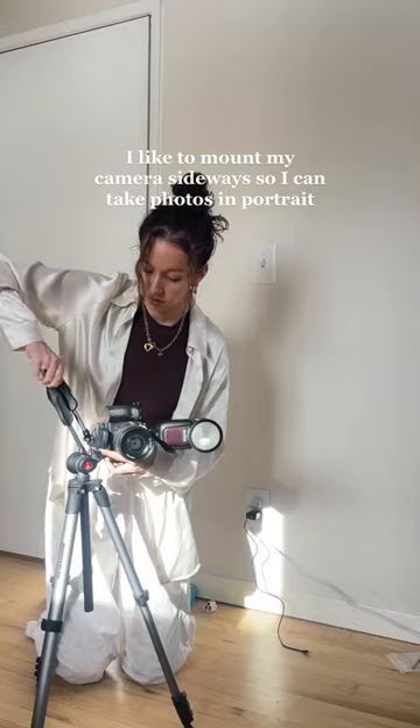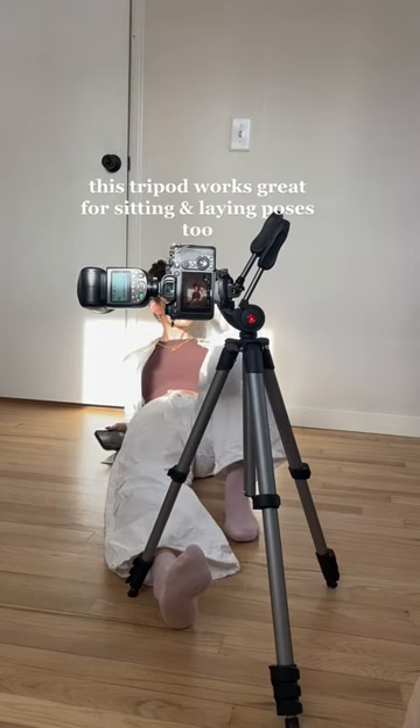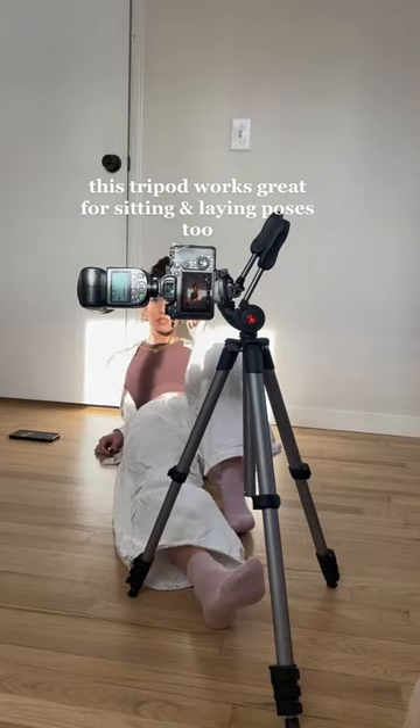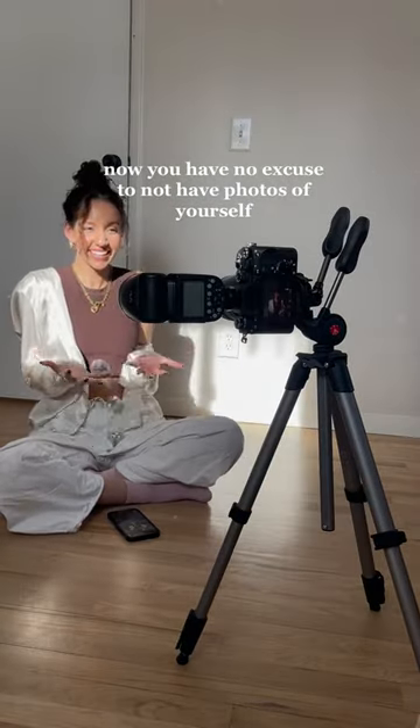I like to mount my camera sideways so I can take photos in portrait orientation. This tripod works great for sitting and laying poses too. Now you have no excuse to not have photos of yourself.